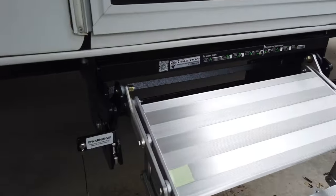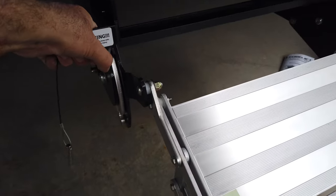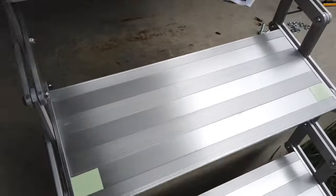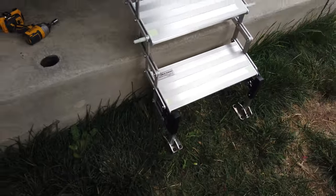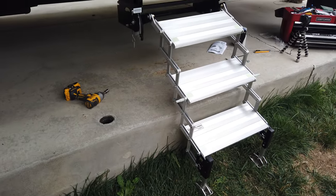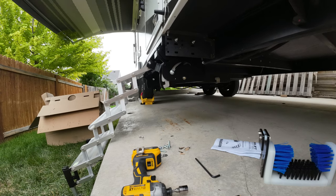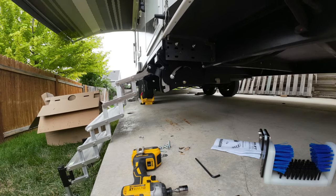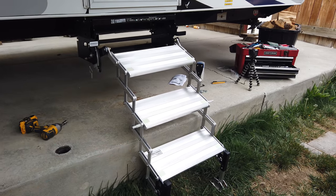It does have additional adjustability up here — I can pull this lever up again and pull the steps out even more, and that's as far down as it will go. It also has the adjustable steps down here at the feet. We can lower or raise the trailer and move the steps so they just touch down on the top of the cement on our RV pad.